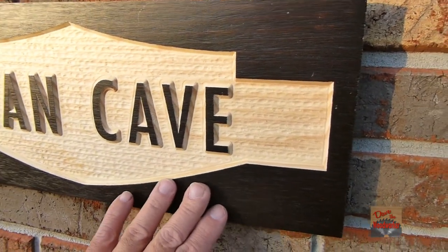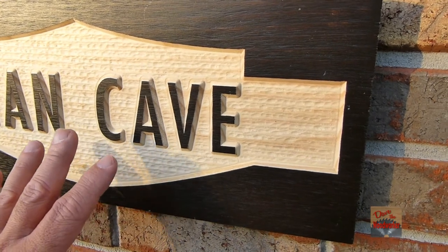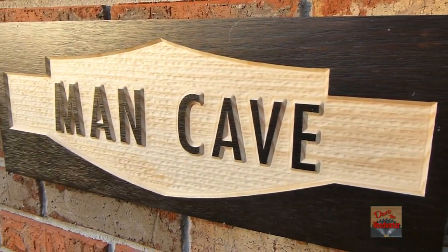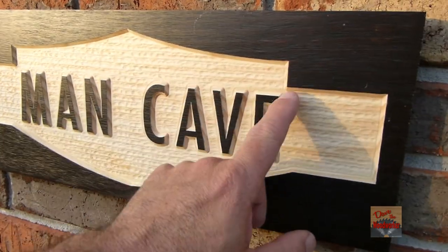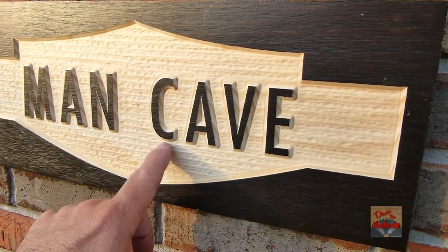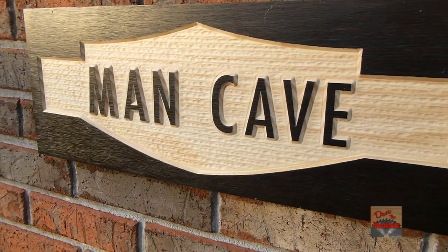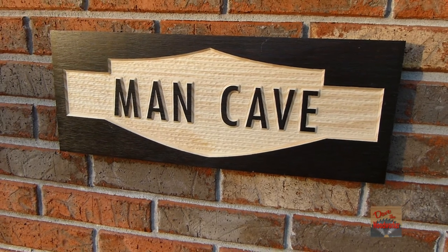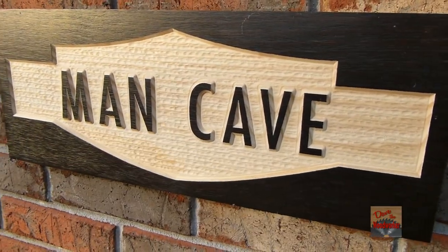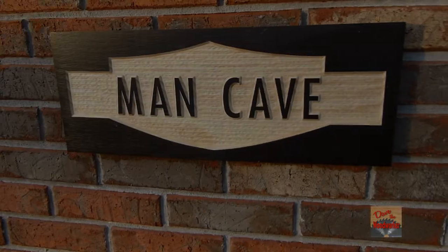I even sprayed a coat of clear coat over it, then carved it, and afterwards sprayed another coat of clear over. I had to do minimal sanding — just a little bit around the corners around the lettering. I think it turned out pretty good. I hope this gives somebody another idea of something they can make. There are a lot of people who've got man caves anymore — this will look good in a house. Thanks for watching guys.